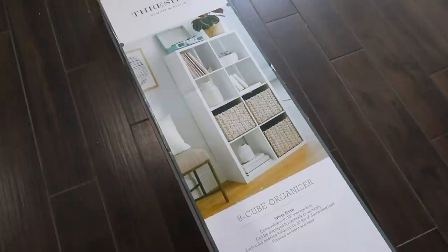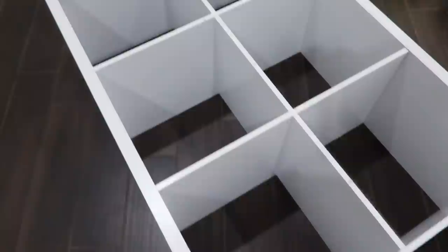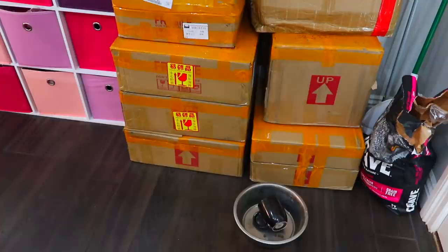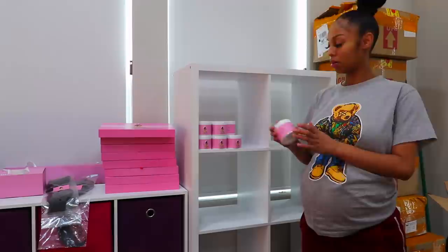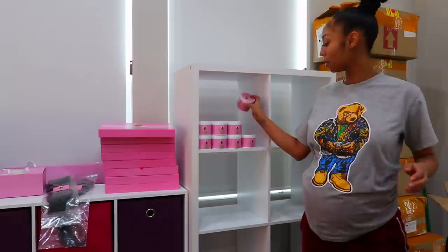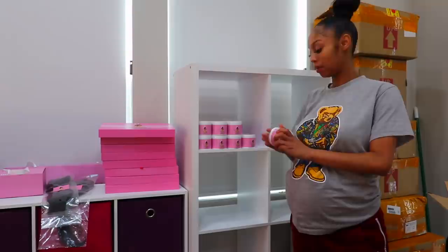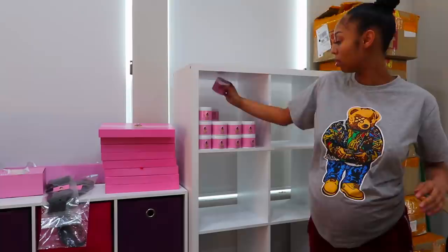Okay, Royalty Nation, I went to Target as promised and got this 8-cube organizer, and I already put it together. I'm so excited I get to put all my products into these little shelves so that I don't have all of these boxes just laying around. That is all 10 of these boxes. About to organize all of my stuff, so stay tuned, ladies. Let's get started.